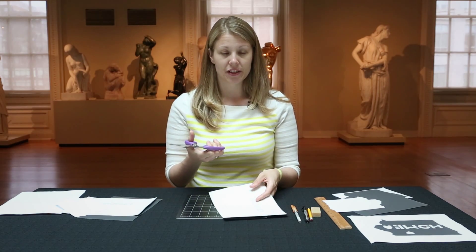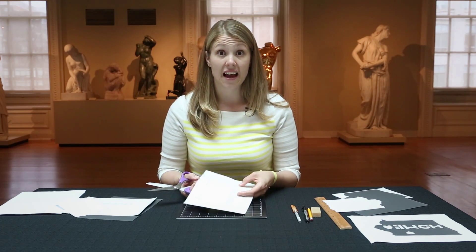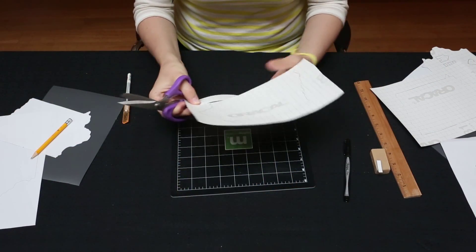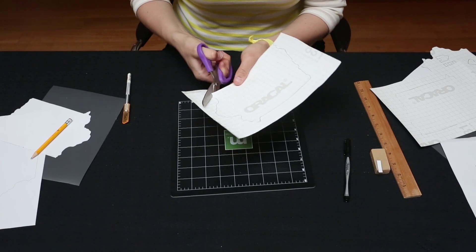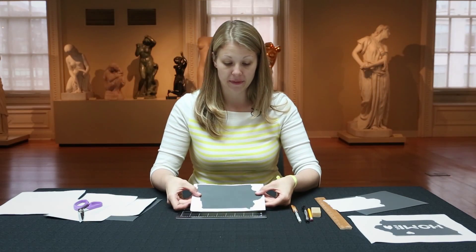From this point, go ahead and cut this out. Use your sharp scissors if you need to. You could do this with an exacto knife, but usually at this point the corners aren't tight enough that you really need to. Go ahead and cut out your state, and once you get it cut out, it'll look something like this.